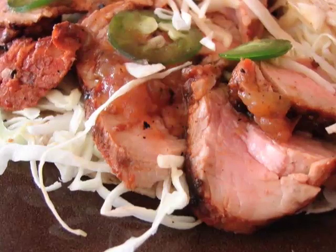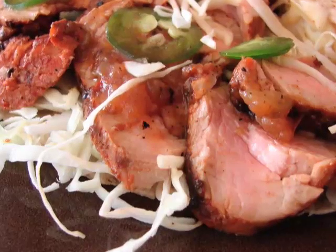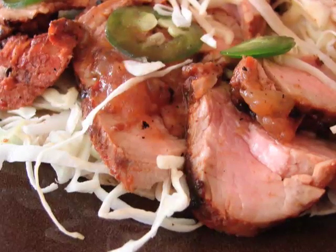This is just inspired by the Al Pastor style in the Mission. Those selfish bastards wouldn't give me the recipe, so this is not authentic Al Pastor — save your cards and letters. But it's inspired by those flavors.